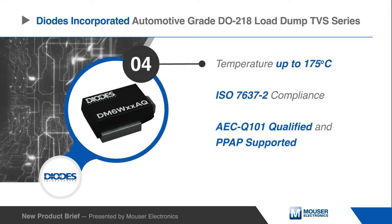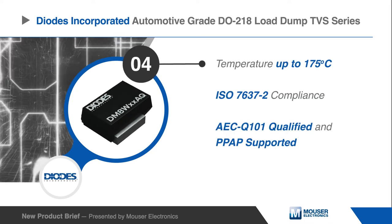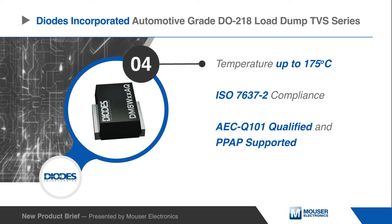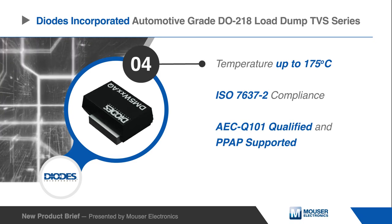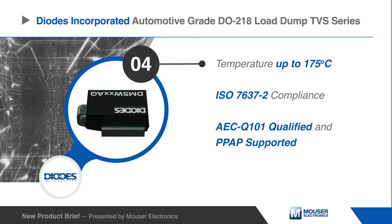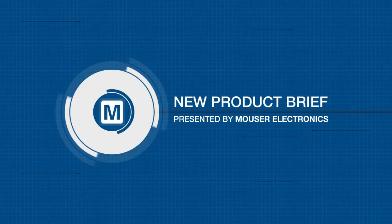The DM5W, DM6W, and DM8W Automotive TVS have a 175 degrees specified temperature and comply with the automotive standard ISO 7637-2 and are AEC-Q101 qualified.